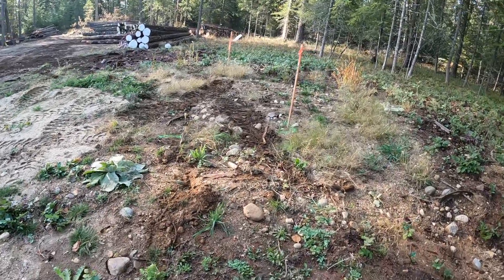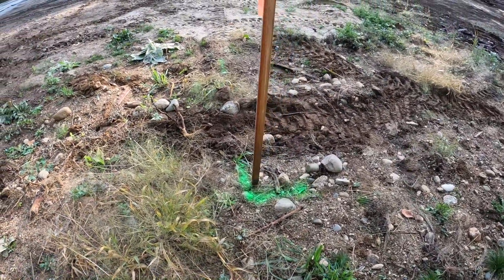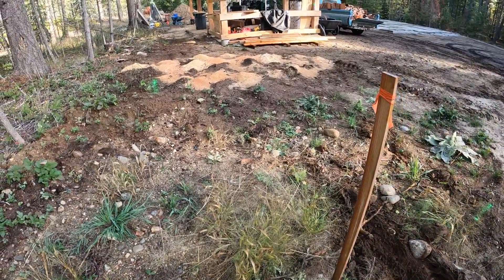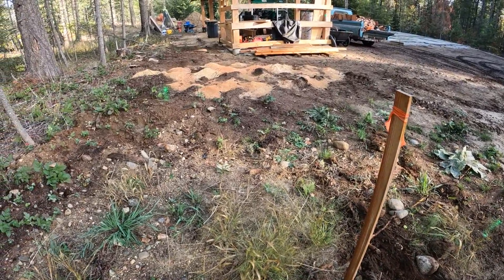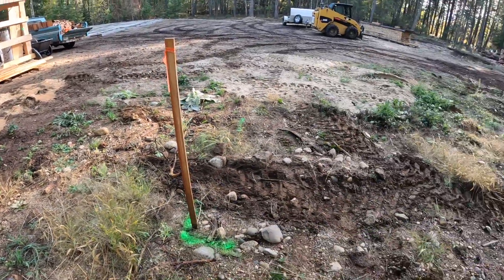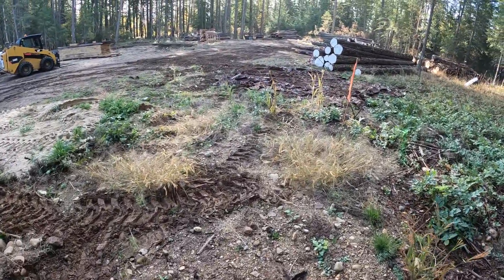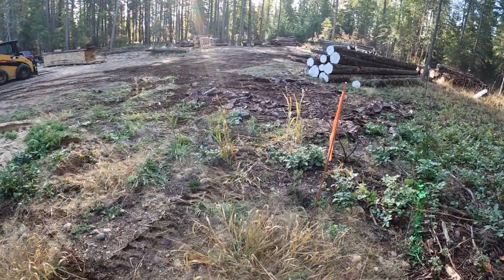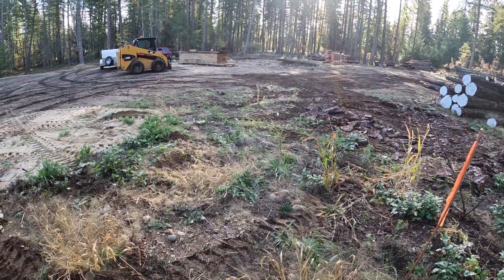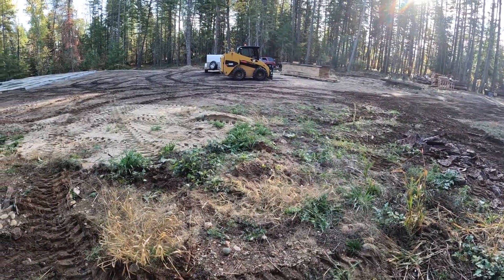Just getting things laid out. I went two feet from the property line and then gave myself 25 feet away from the sawmill cover. The transformer base needs to be 10 feet over — we're going to use a 10-foot piece of conduit, so it'll bring itself over 10 feet. We'll just want to make sure that that's at least two feet off the property line.